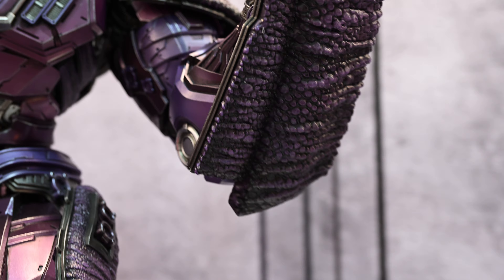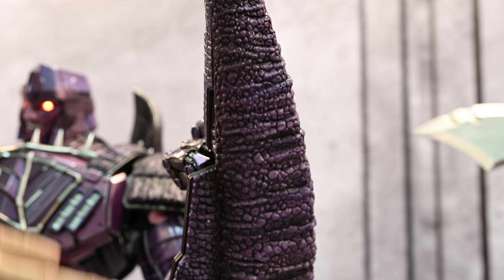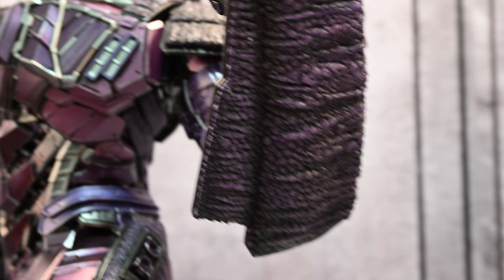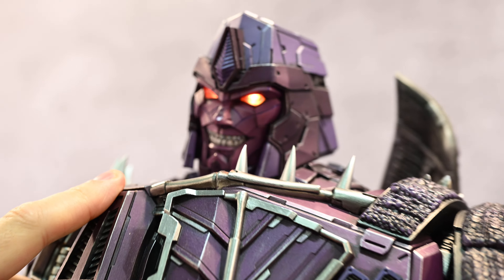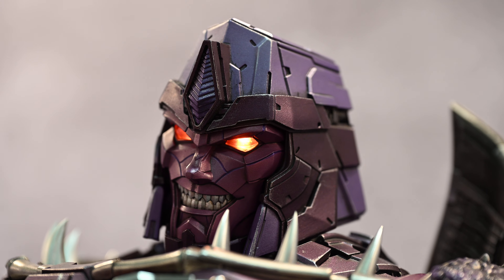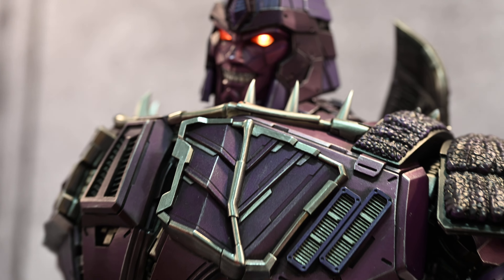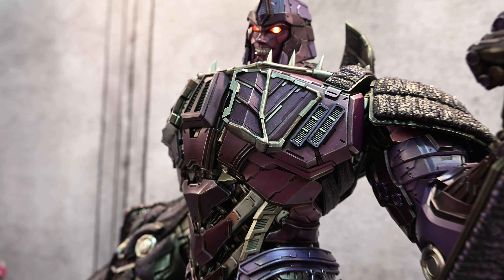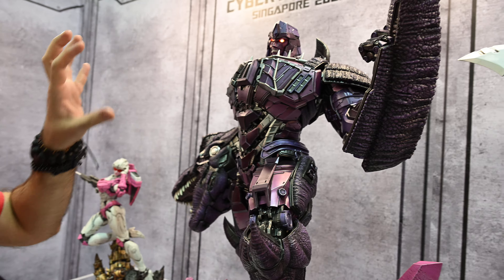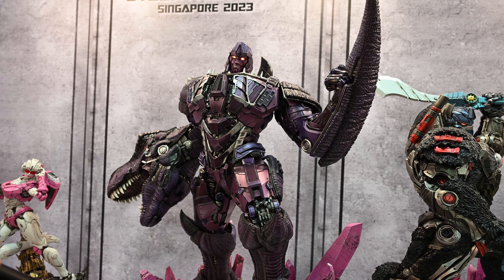Again though, just to highlight it — when you go through to the T-Rex elements, like the shield there for the tail, it looks fantastic, absolutely fantastic. And then you've got that kind of maniacal look on Megatron's face, the grimace on there. And when you look at it, you can almost imagine it transforming — you can actually picture it as well. They've done a really good job on this one, I think.